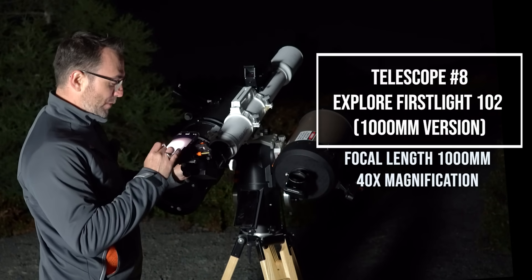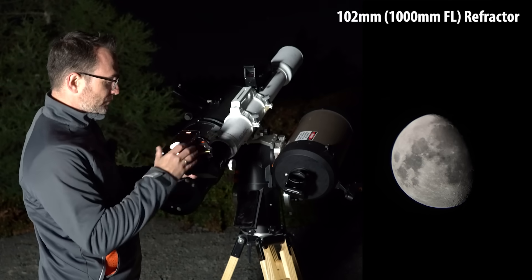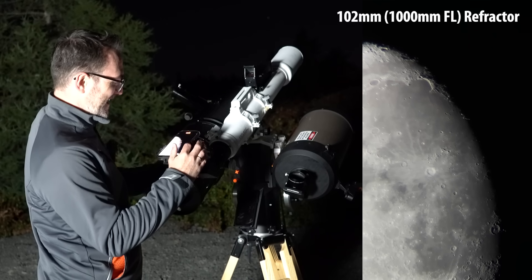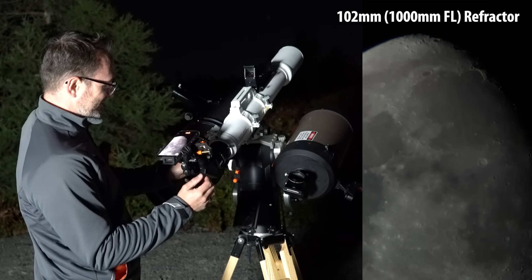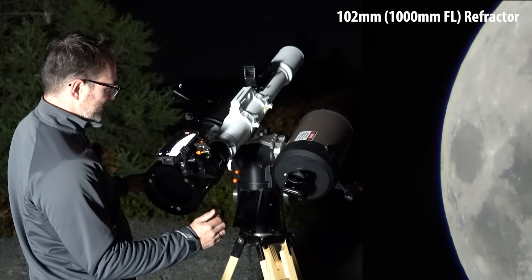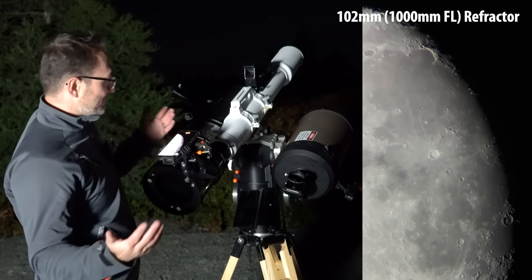Here's the Explore FirstLight 1000mm refractor. You can see some chromatic aberration there with the scope. Interesting — if we pull down the brightness, that gets rid of the chromatic aberration. Let's center that up, zoom in, and refocus. Wow, look at that — what a great little scope. Let's zoom in a bit more. That is a nice view. You can pan around. There's your 1000mm refractor telescope.